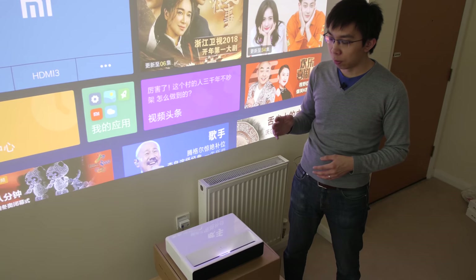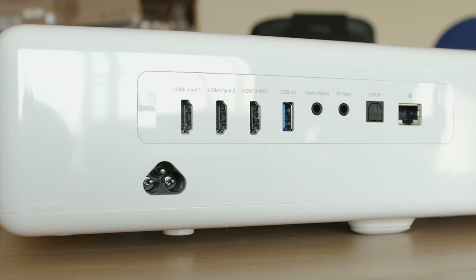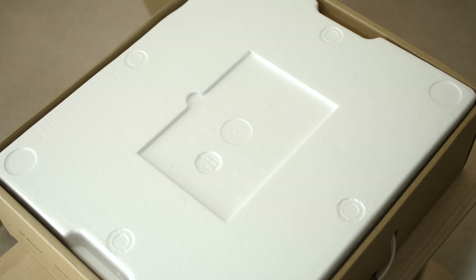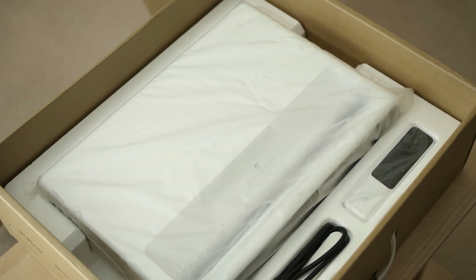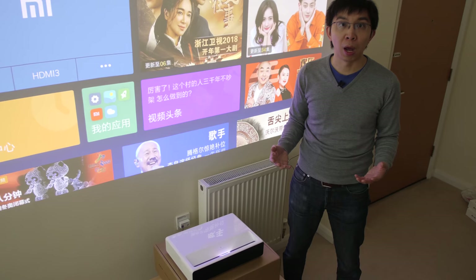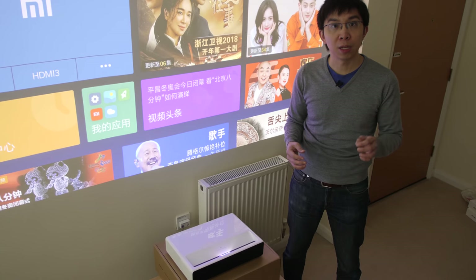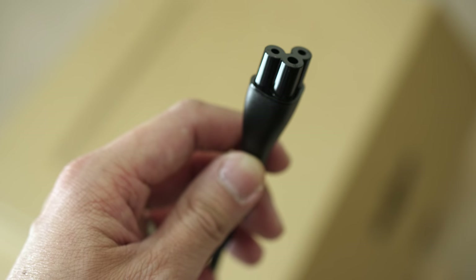In terms of connections on this Xiaomi Mi laser projector, there are 3 HDMI inputs and 2 USB ports among others. My review unit came with a power cable for use in China, so I used my own travel adapter plug, but you can also use your own UK power cable as long as it has a cloverleaf or mickey mouse connector end.